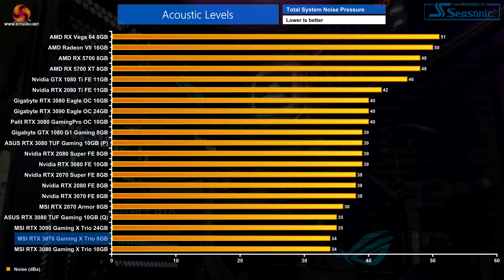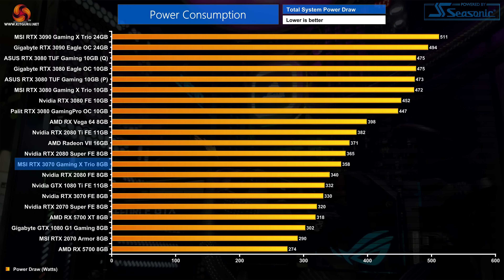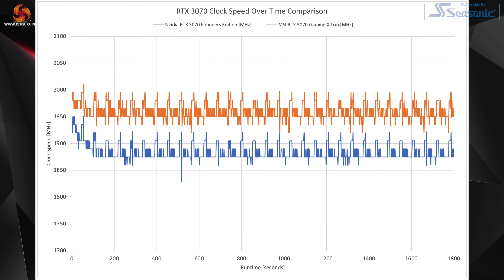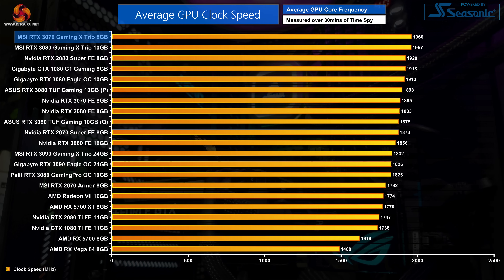Default fan behaviour sees those three fans spin up to just 1400 RPM, or 42%. For power draw, total system power is about 30 watts higher than the Founders Edition, with GPU-only power draw averaging 238 watts — essentially bang on its 240-watt limit, and 22 watts more than the Founders Edition. MSI uses this extra power headroom to boost clock speed, and the Gaming X Trio spends most of its time between 1950 and 1995 MHz. Averaged over a 30-minute stress test, the GPU recorded a frequency of 1960 MHz, which is 85 MHz faster than the Founders Edition average.